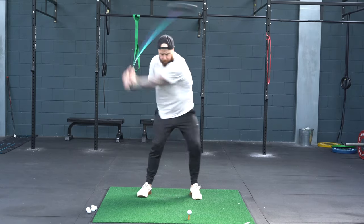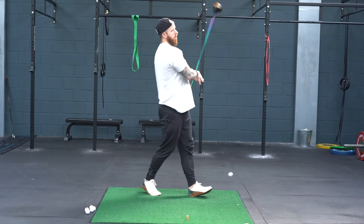The hands are the last piece of the puzzle in terms of connecting the body to the club. We need our body to generate as much power as possible, so we don't want that last piece of the chain leaking out any energy. The hands are also incredibly important on the technical side of the swing, which is what we're going to have a look at now.